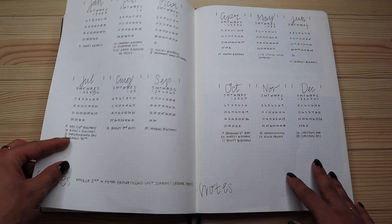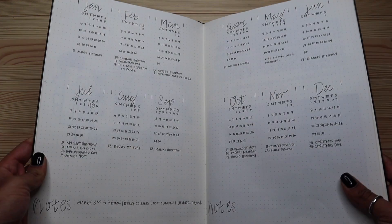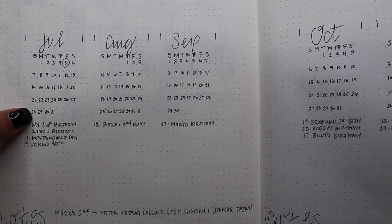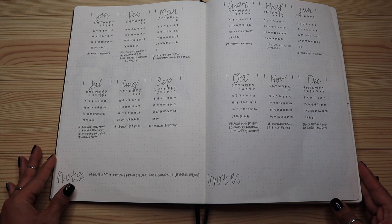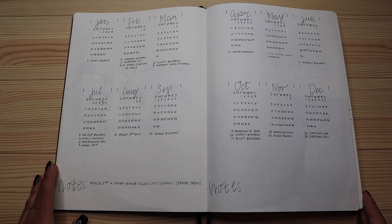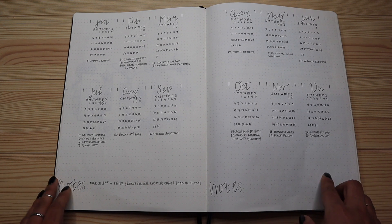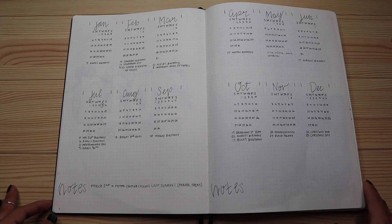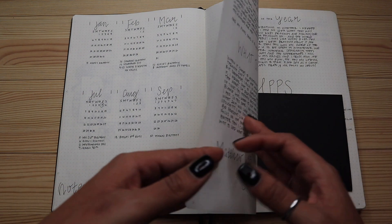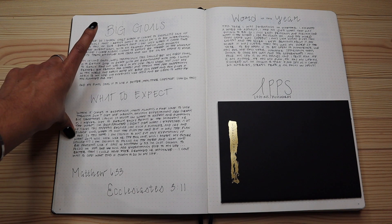After the cover page, I do a year-long spread showing what every single month looks like. For each month I include the days of the week, numbered by how many days are in that month. I gave myself room under each month to write down important birthdays — family and friends — as well as vacations and travel, plus extra notes just in case. This gives me a full-year view of upcoming events.